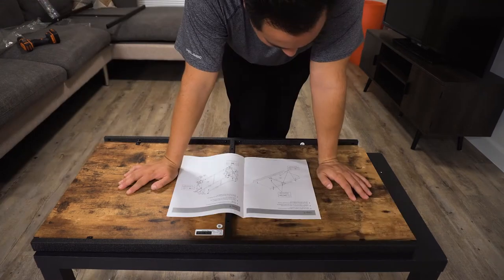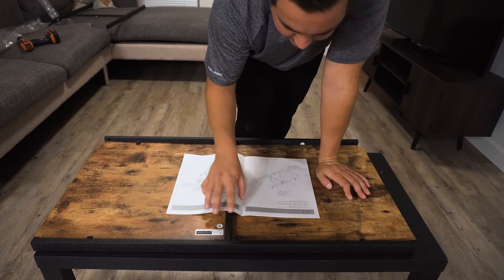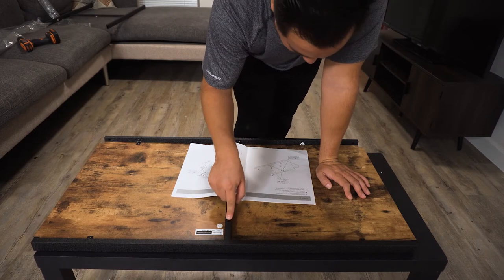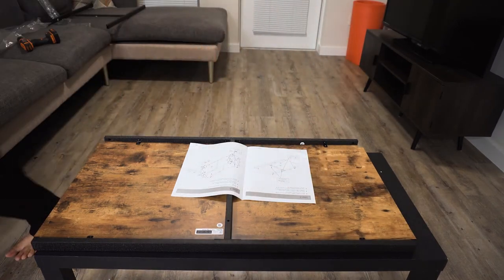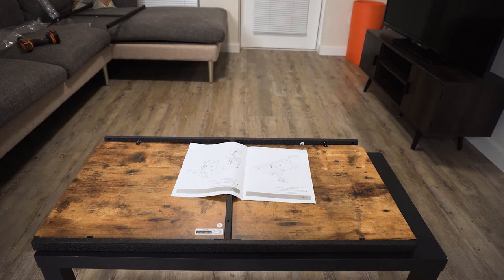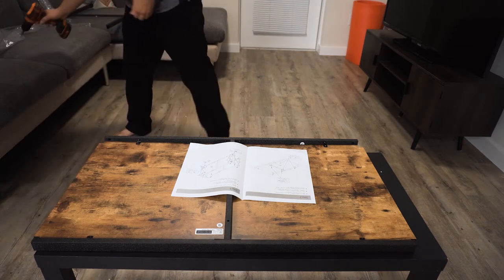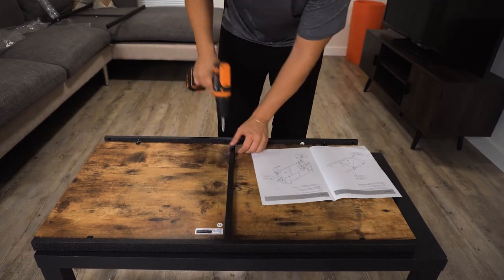Okay, step three. Fasten middle connect tube F to lower connect tubes D. I was supposed to put this on after that but no, that was never going to happen - screw that. I did it the right way and then I used some one-inch screws for this part. I'm decently handy.